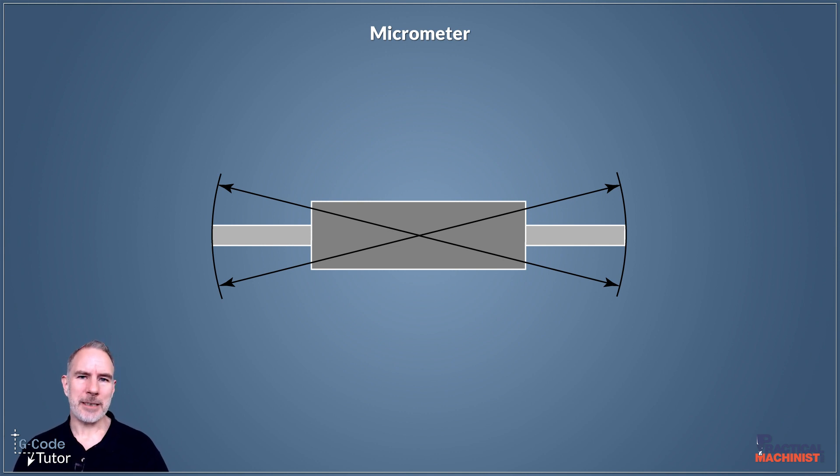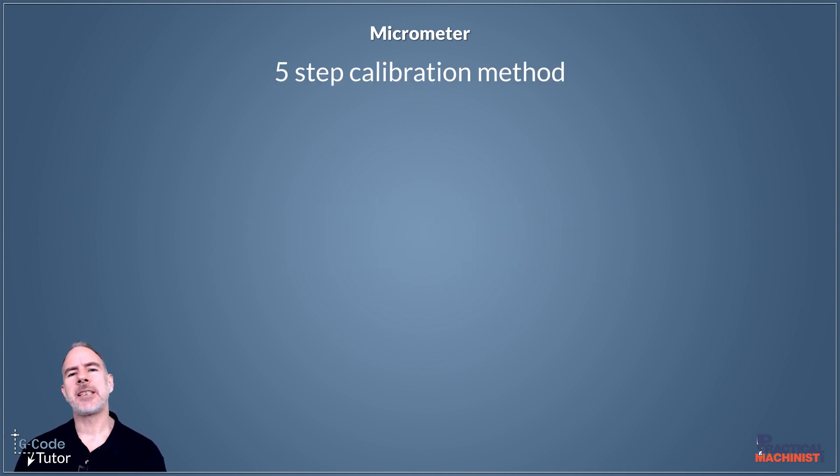We can move the setting bar down the faces of our micrometer and measure five different positions to make sure that it's also flat. These setting bars come with our larger micrometers that may be too large to find a gauge ball to fit. The five-step calibration method applies to micrometers, so we can use this system to check our mics.